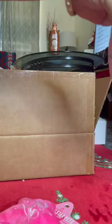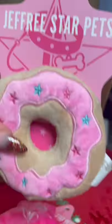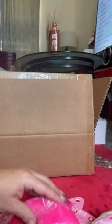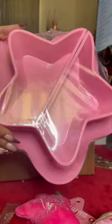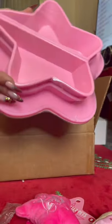Here comes Kiki. This is my little Kika — she got scared and took off. Next up, we got the Jeffree Star food bowl. I got this in size small and I only got one because my babies like to eat and drink from the same bowl.